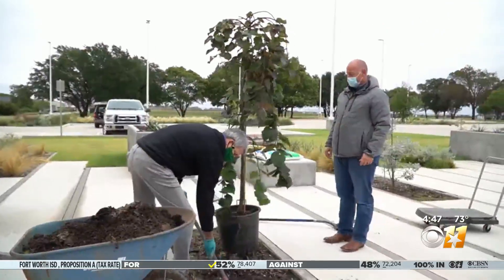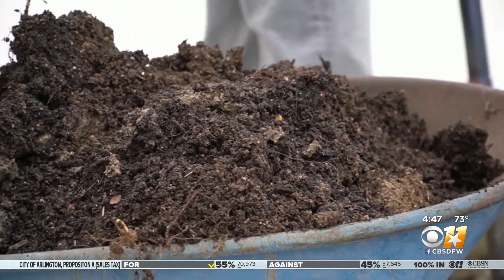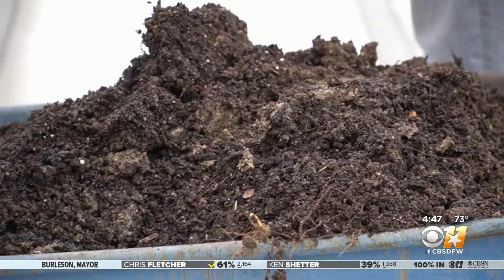Avoid amending the soil — the roots must spread out evenly. Also, don't fertilize in the first year; it can burn the roots.